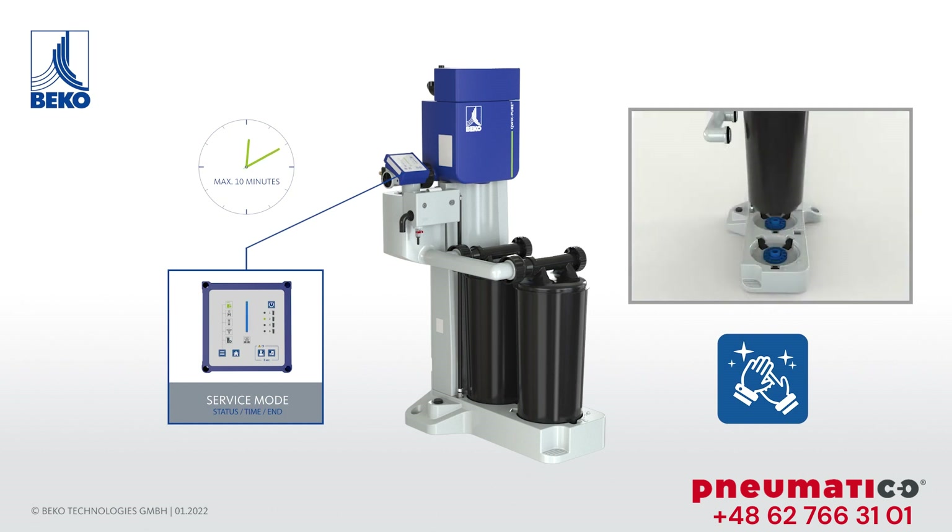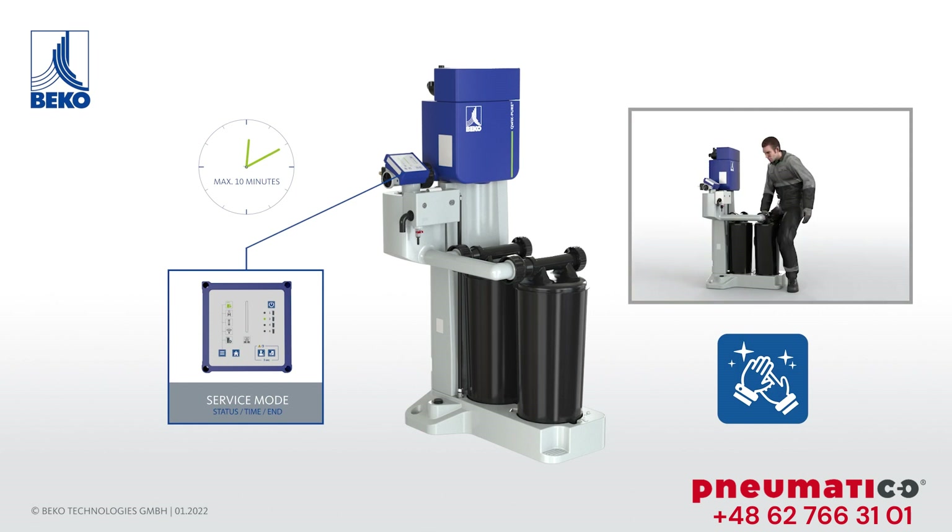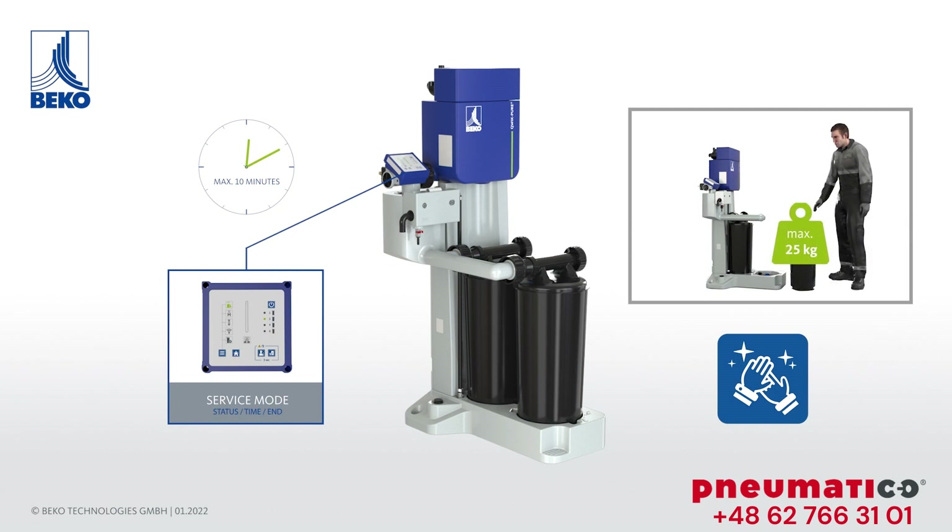There are also integrated base valves to prevent condensate from escaping from the cartridge. The firmly sealed cartridge can now be easily removed and replaced. With a maximum overall weight of 25 kg, the saturated cartridge can be easily and conveniently transported.